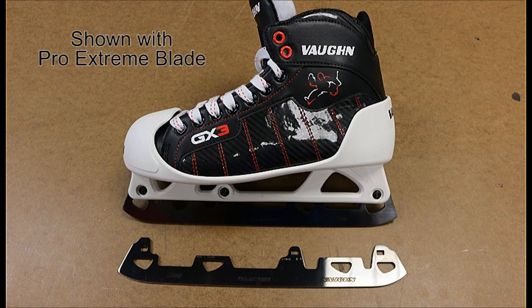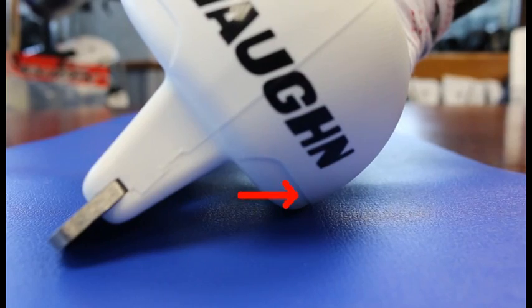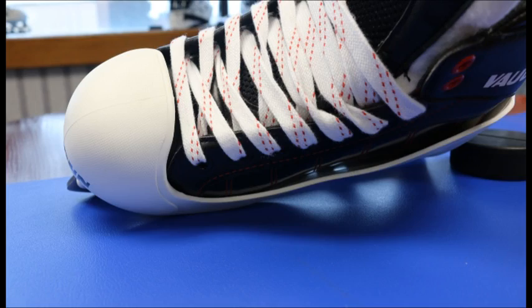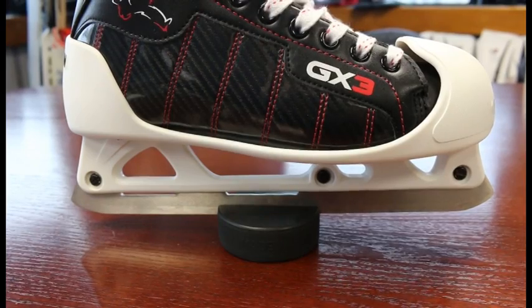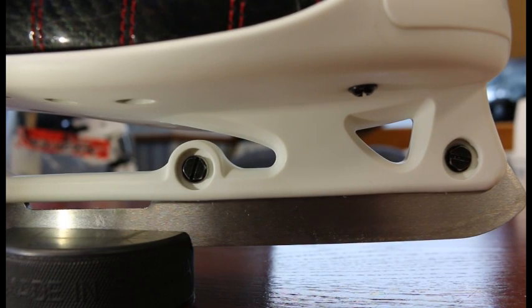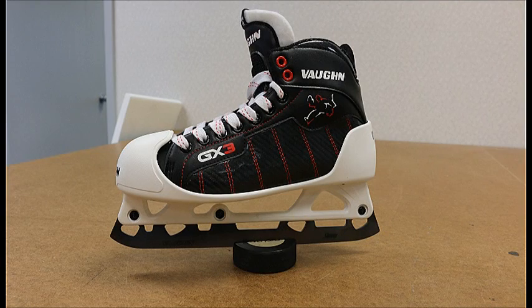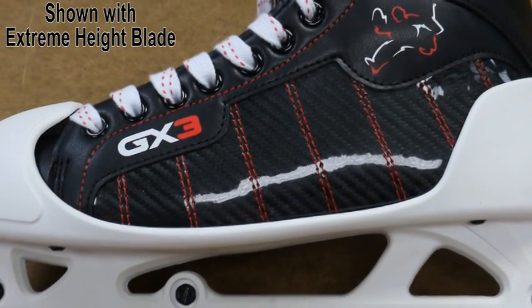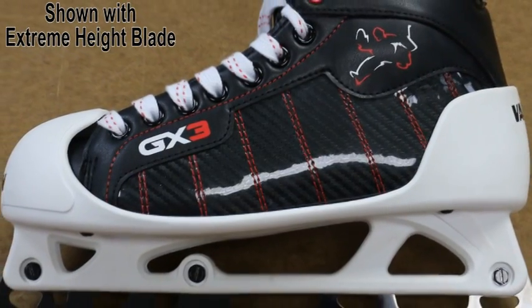The blade is a high impact injected composite plastic which is extremely lightweight. This design features a beveled inside edge that allows the skate to get lower to the ice while maintaining blade contact. The metal blade is held in place with three screws. The front two screws are positioned closer together, which reduces any twisting motion when applying pressure and gets more power to the ice. The blade is also designed for easy sharpening and requires no special holder or sharpening equipment, and is easily changed for quick replacement if needed.